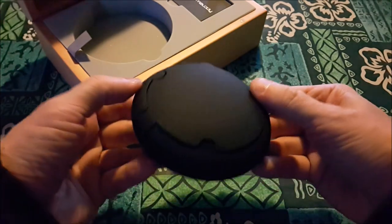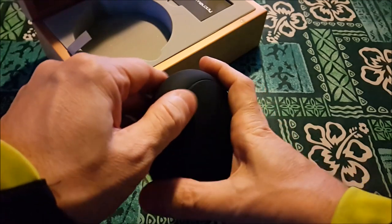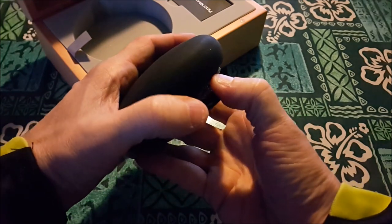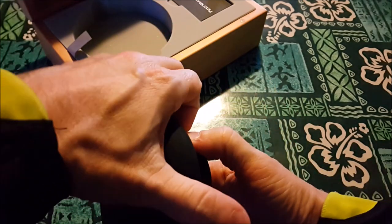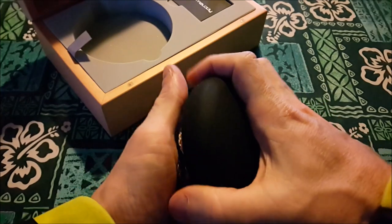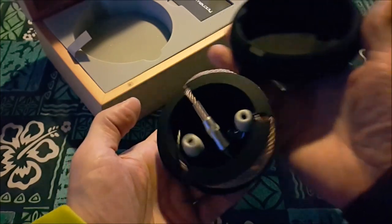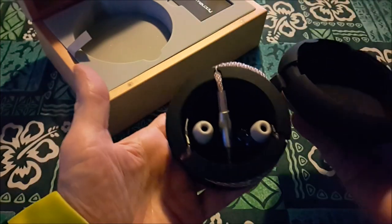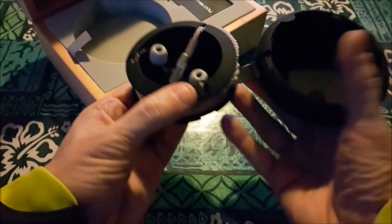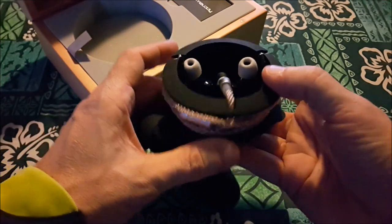Looks like we've got an overhook flap, so we're going to open it this way. Taking a look on the inside — oh, those look dope. One's red and one's blue, so I'm sure the red is for the right ear and the blue is for the left — R for red, get it. I'm pretty sure that's what they did.